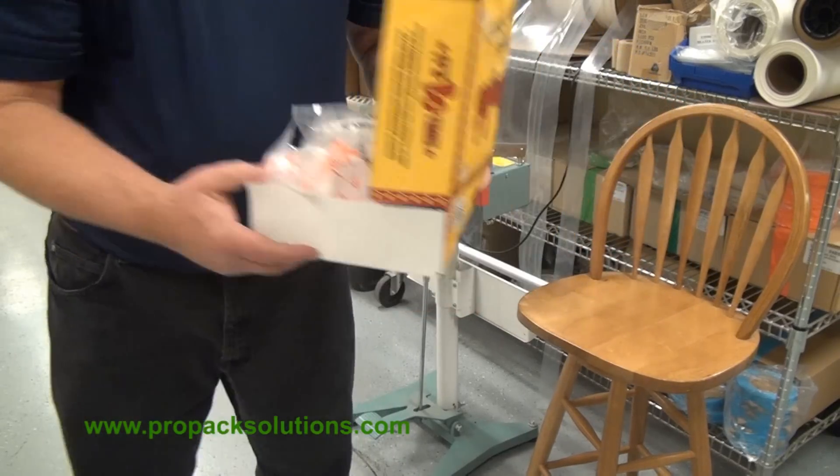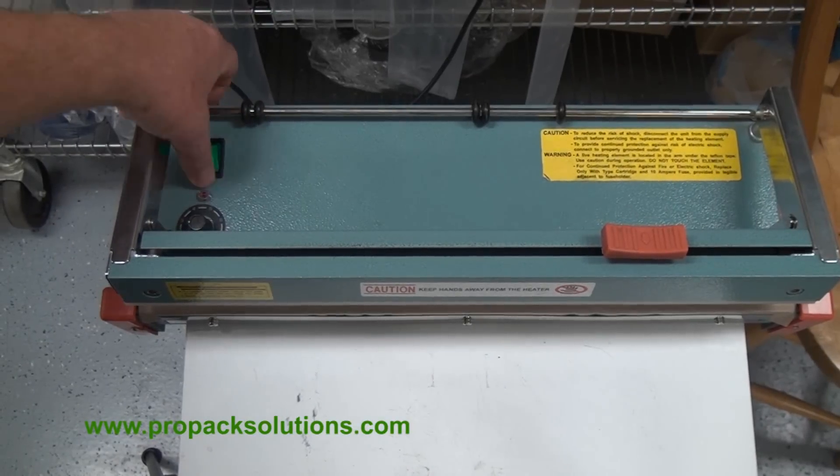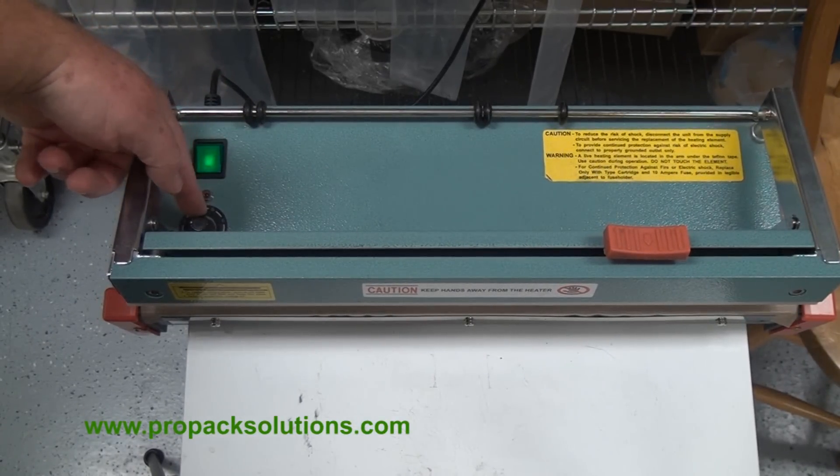Now they're ready to be put in the freezer. Controls on this unit are an on/off switch. You have a dial here that you can set to the thickness of your bag.